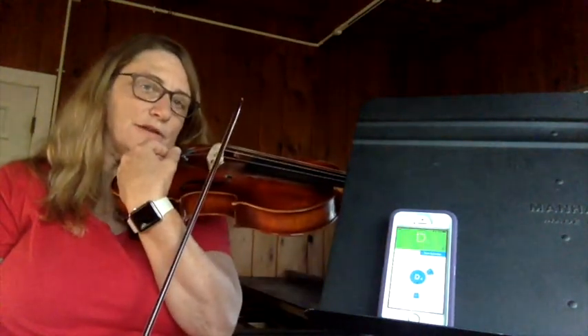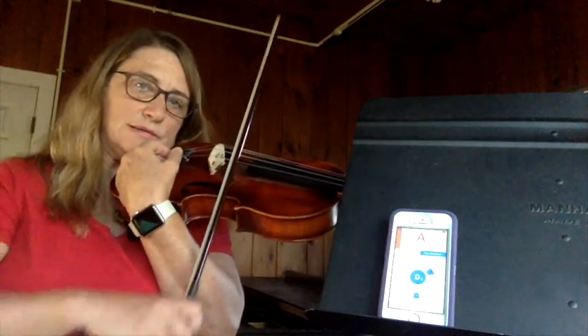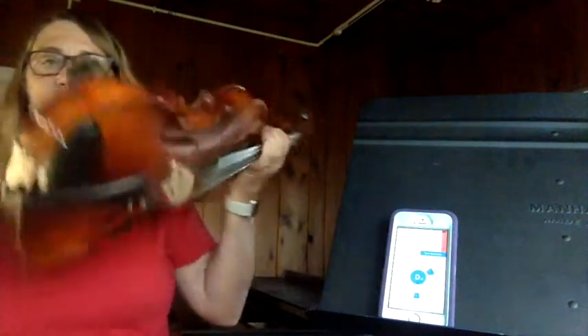In class you would probably have the music stand in front of you, but this is the way of showing it. As I bow the A, it's indicating that it's flat because the light is not green. I'm holding my instrument with my shoulder rest — I highly recommend using the shoulder rest if you're trying to tune.